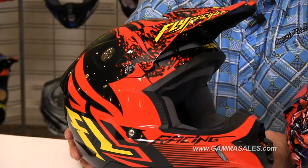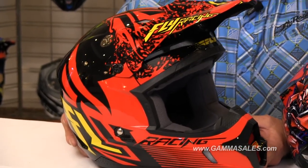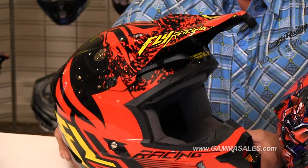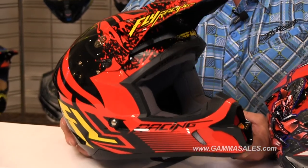Over here we have the Fly Kinetic Inversion Helmet, it's available in several colorways. This one happens to be the red-black. The graphics are really aggressive, and it has a very nice airflow system to it too.